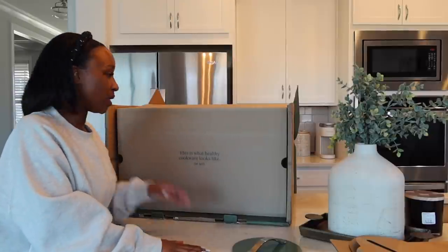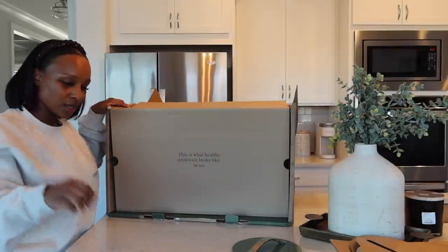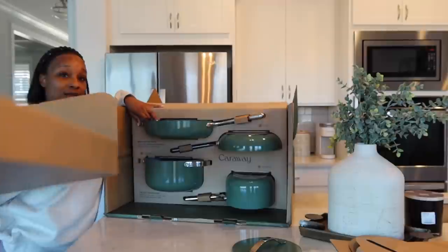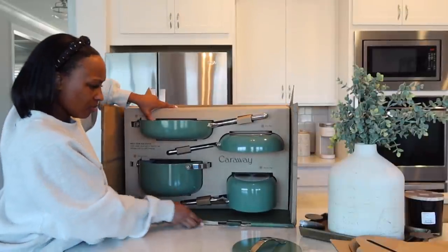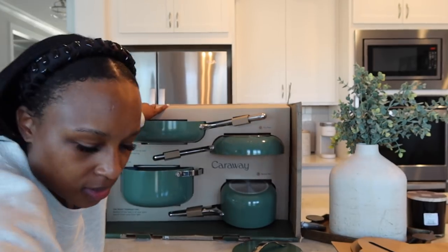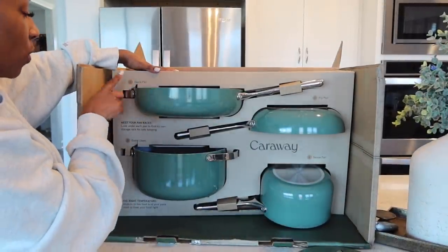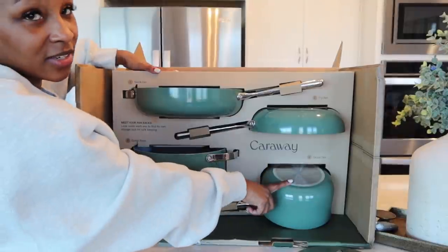My husband is about to be in heaven when he sees these — he's cooking steak tonight so I'm gonna have him use the new pots and pans. Not only are y'all gonna get an unboxing, you're gonna see us use them too. We are putting Caraway to the test today. The packaging tells you what each one is: saute pan, fry pan, dutch oven, and sauce pan.